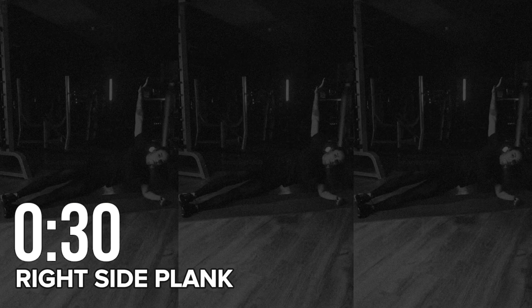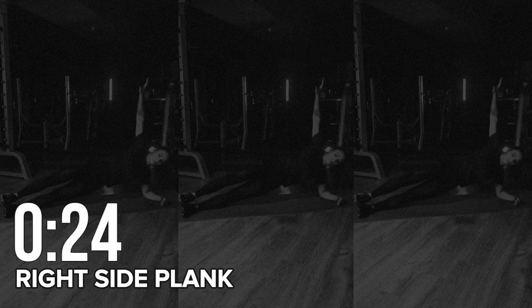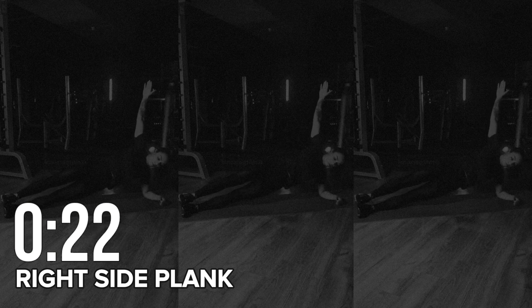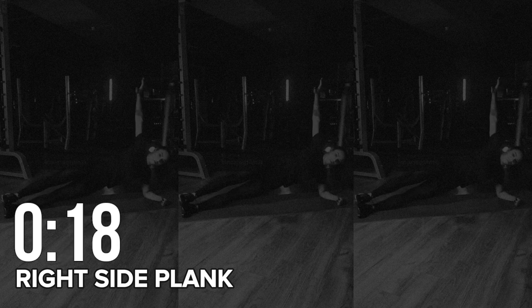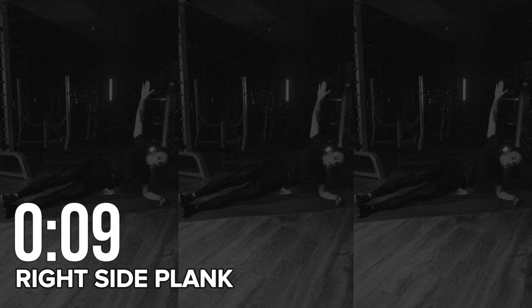Round three: right side plank. Let's repeat for the other side.